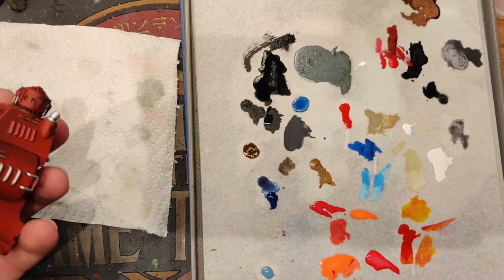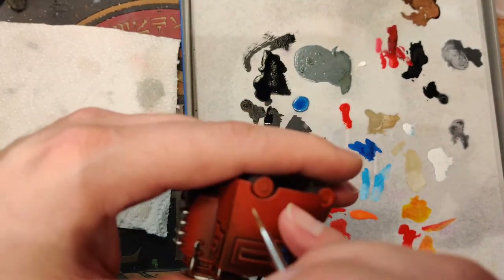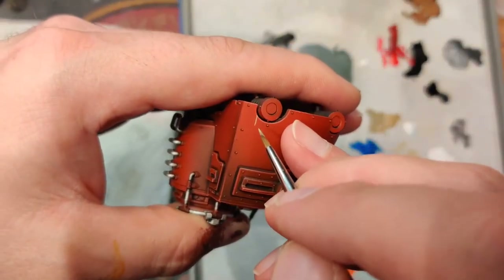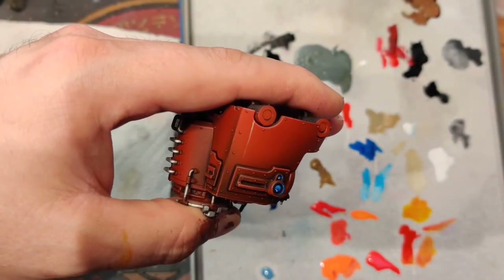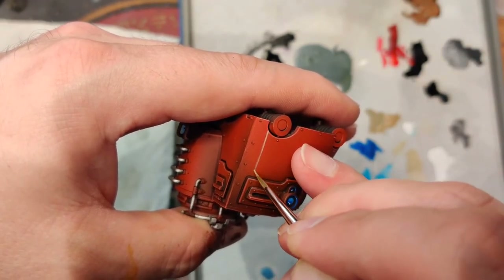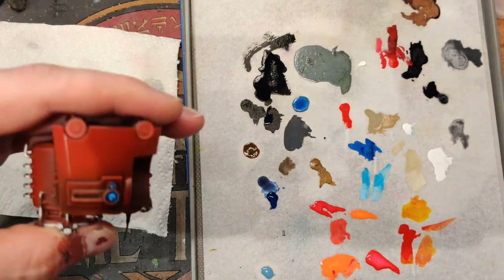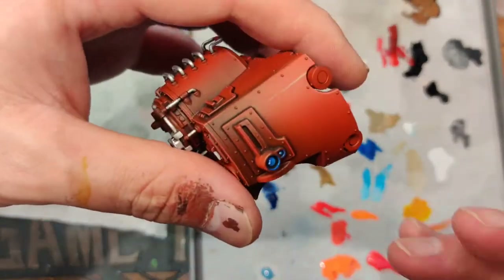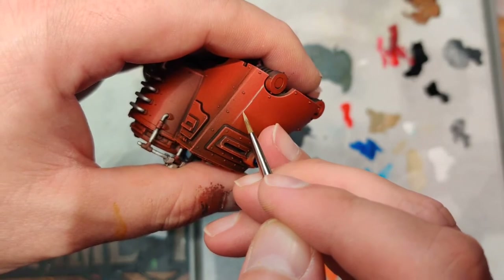The next thing on this guy — pretty much the final step except for the underside — is to take some of the tan color, the Taren Khaki, same as we did for the stripes on infantry. Turning him upside down, the stripe runs underneath. I'll start a line, going real light — don't want to go super heavy with pigment. I want to get a little thinner paint since it's coming off the brush a little scratchy.